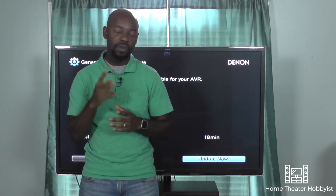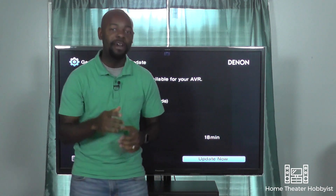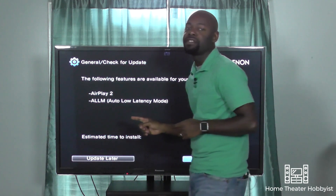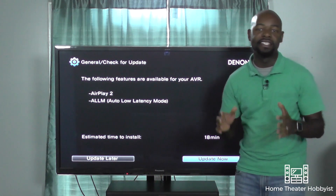This week I got two things that I'm actually really excited about, and I'm excited because I wasn't expecting them. The two things I got are Apple AirPlay 2 and Auto Low Latency Mode.